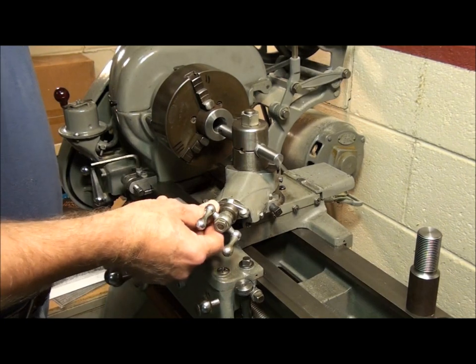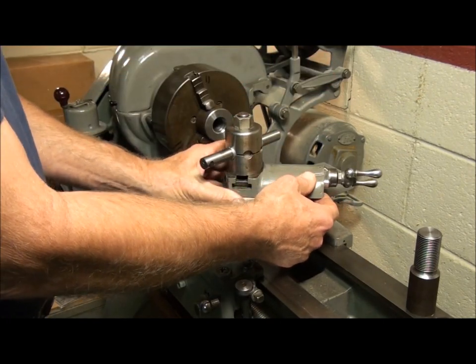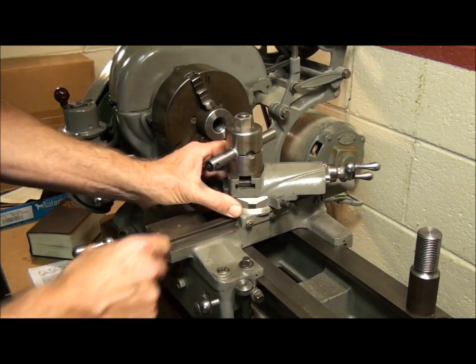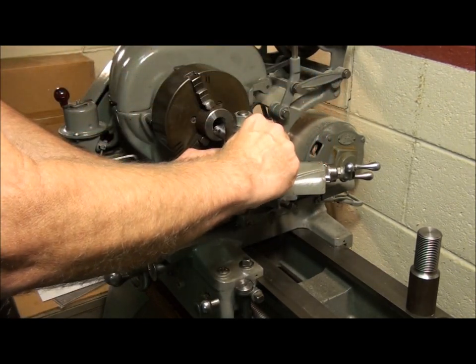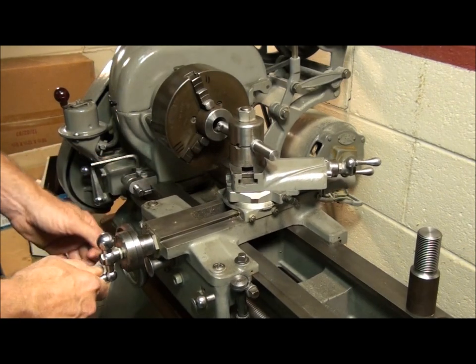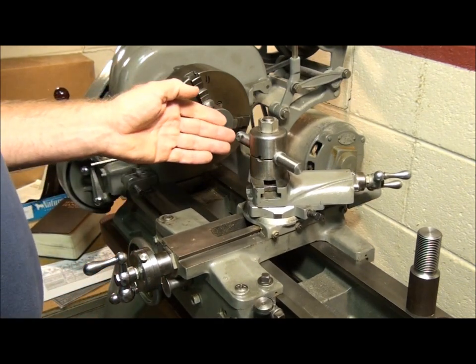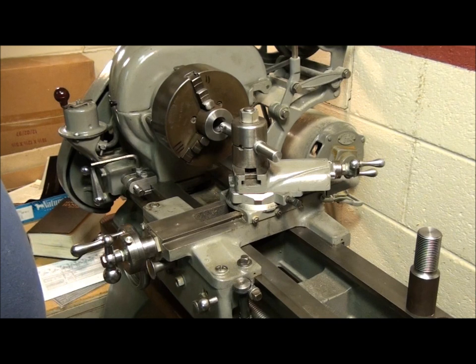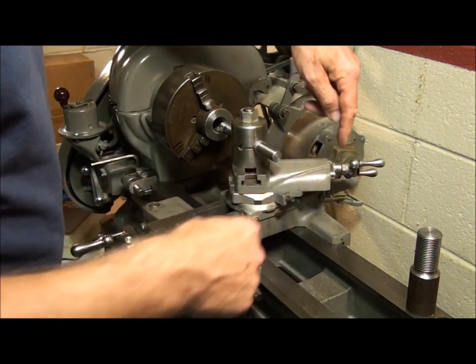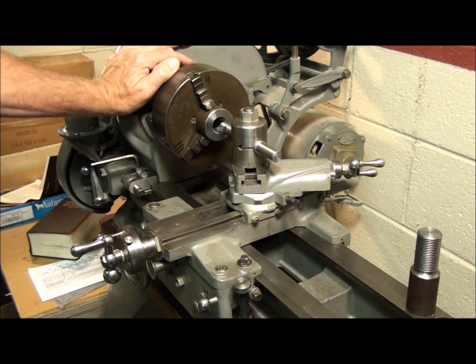The third option is to swing the compound over to the back and offset it 30 degrees off-axis on the back side, and cut on the front. All of these options set the tool so it's cutting on the leading edge — the tool's moving right to left, cutting on the left side. This is probably the lesser of three evils for this lathe. It's not ideal because it puts the compound dial on the back and it's kind of hard to see, but I think it's probably the best option in this case. So that's what I'm going to use.